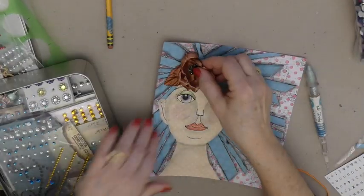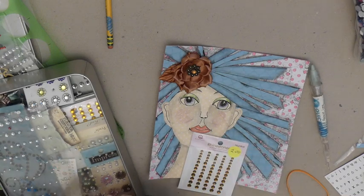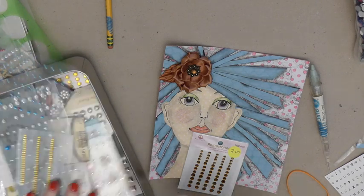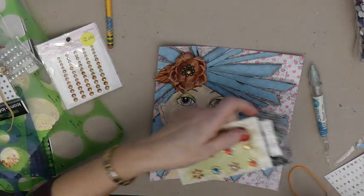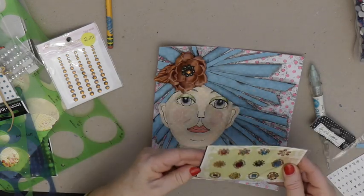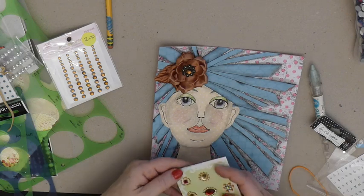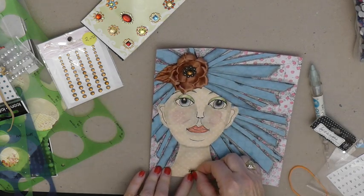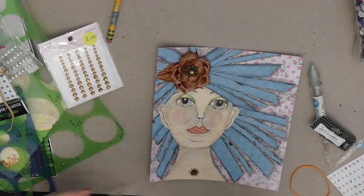Once again I went to my stash, and I am going to want to coordinate with her flower. These are really old — I am still a scrapbooker so I have lots of things, lots of embellishments, lots of paper. I think I'm going to use this one because the middle matches her headpiece, so we'll put that right there. You can use anything you want; I'm just showing you my process.